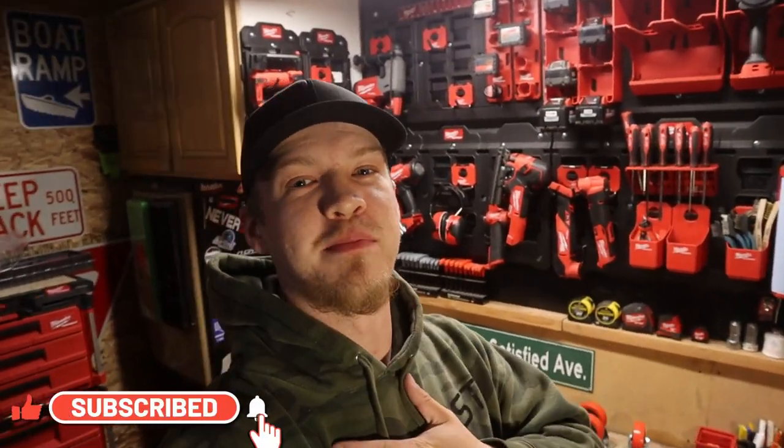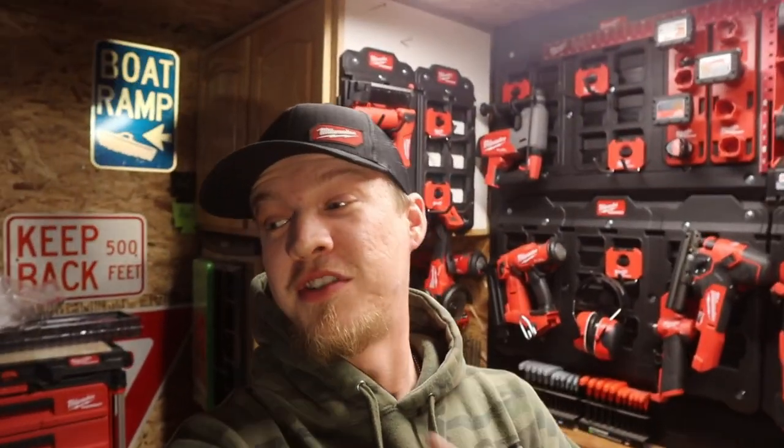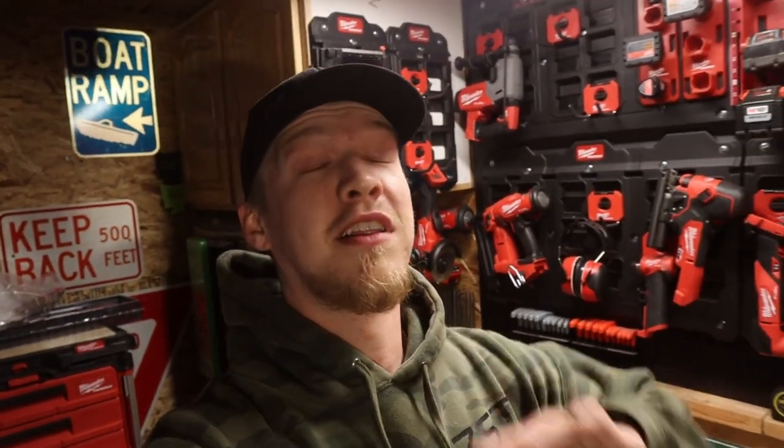What is up guys, welcome back to the channel. If it's your first time stopping in, go down below and hit that subscribe button. If you enjoyed today's video, give it a thumbs up. It feels really good to be filming again — we're filming over here now because we already got new parts coming in for the truck. Feels like last summer all over again, ordering the same stuff but better brands.